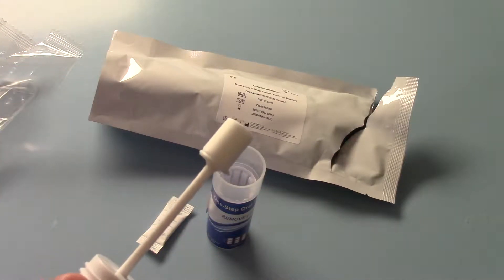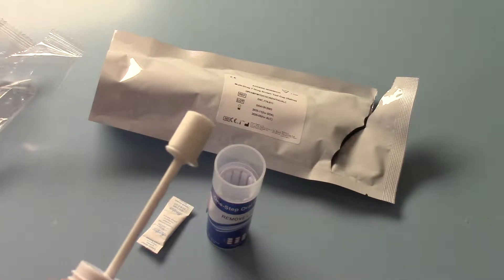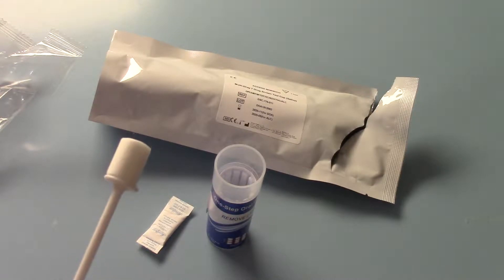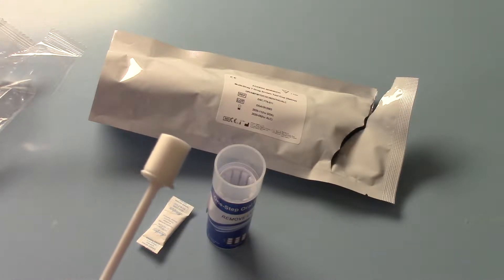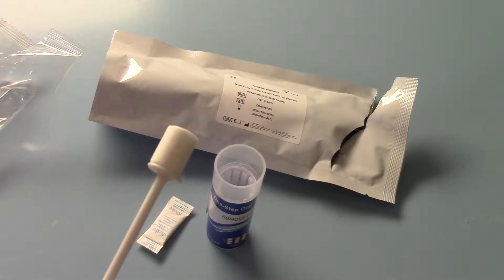This is the swab that has to be put into the mouth. You need initially, before you start saturating it in saliva, to ask the donor giving you the sample to work this around the front of the gums, top of the teeth, bottom of the teeth on one side. Repeat that exercise on the other side. Then inside the mouth, behind the teeth, under the tongue, around the cheeks and on the top of the tongue.